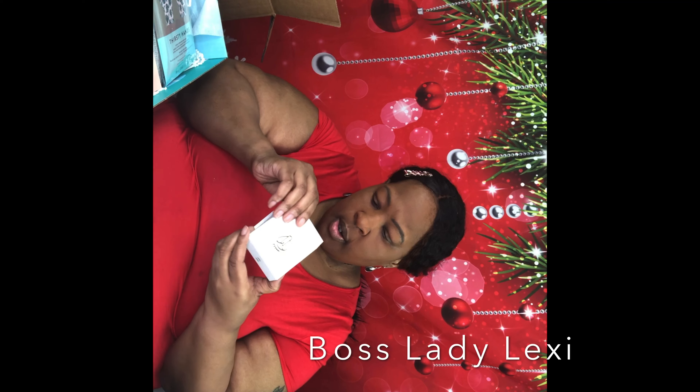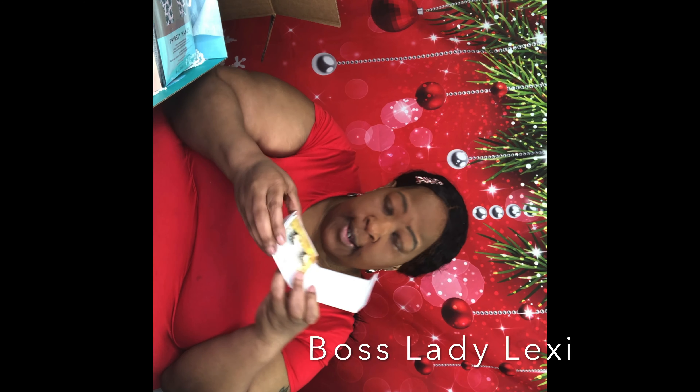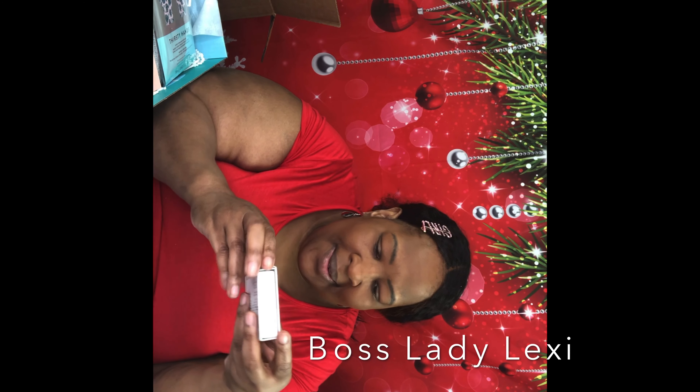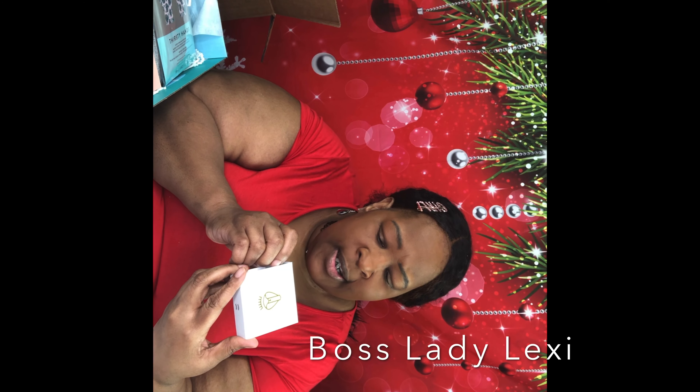It also came with some lashes. These lashes are by Battington — the Battington Monroe 3D Silk Lashes with Glue Kit, number 3B, and this is $32.